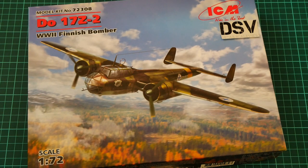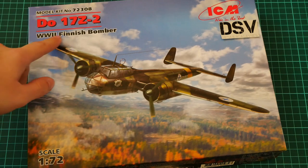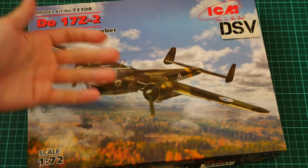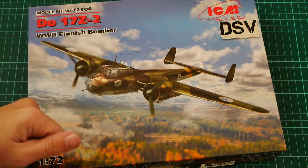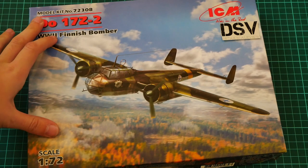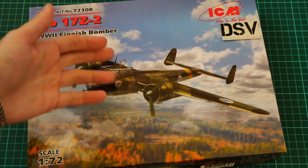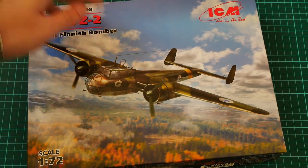Hello everyone, today we have a new video review. This time we are going to check a fresh release from ICM — a 1/72nd scale aircraft which depicts the Dornier 17, specifically the Z2 version. It's a World War 2 Finnish bomber and continues ICM's lineup of the Dornier 17. This is a commercial sample, so you will get exactly the same kit from every model shop.